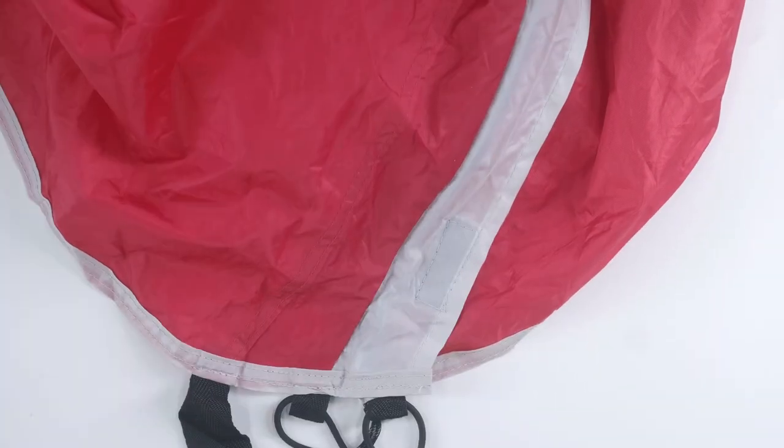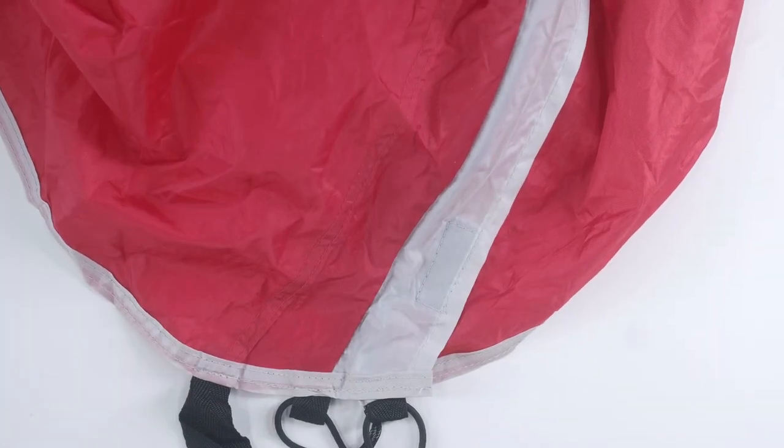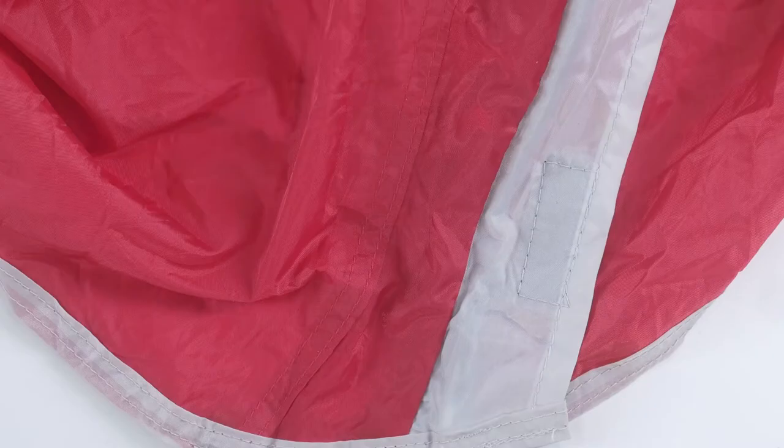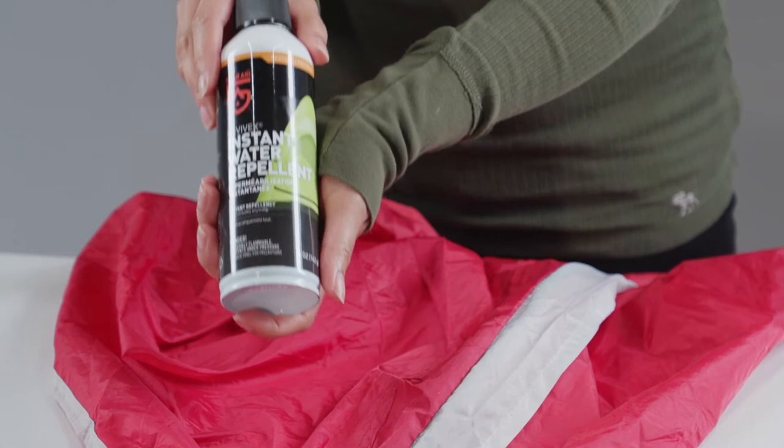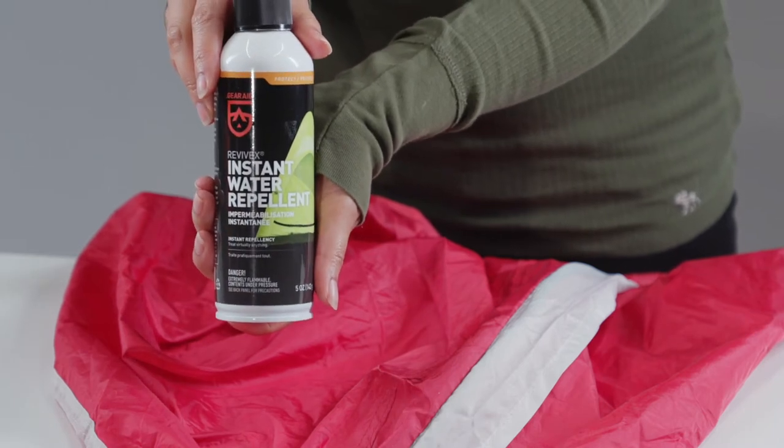Wet terrain and rainy days shouldn't keep you from getting outside. Add repellency to all of your gear with Revivex Instant Water Repellent. This quick dry repellent dries clear and is simple to use.